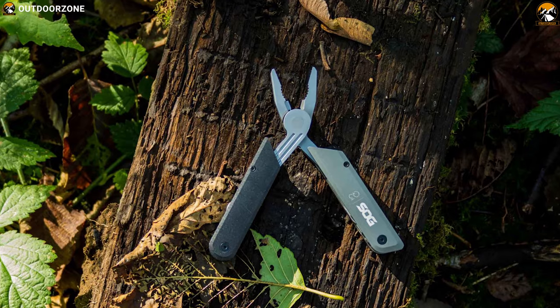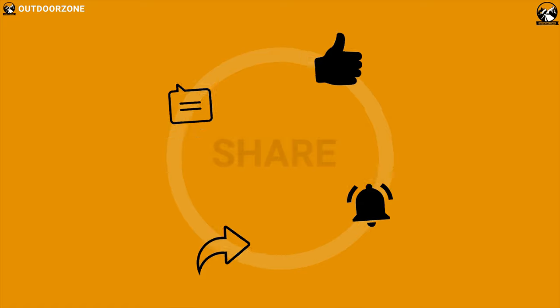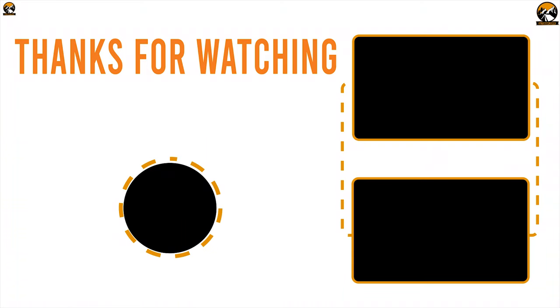So that was all about the top 7 EDC multi-tools for outdoors. Like, share, and comment your thoughts if you found this video helpful. Subscribe to our channel if you want to see more videos like this on your feed. Thank you!